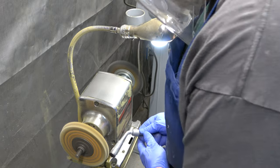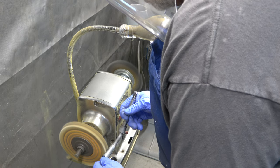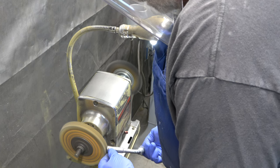These are the head and table locks, and I've already applied the Mother's Mag and aluminum polish to them. So I'm just using the buffer wool and I'm buffing them. They're not going to look like chrome because they're so pitted, but they'll look good.